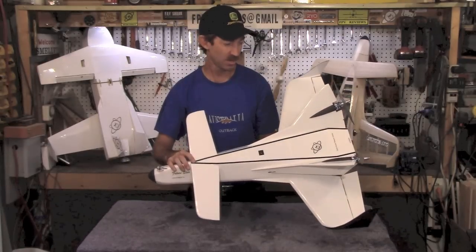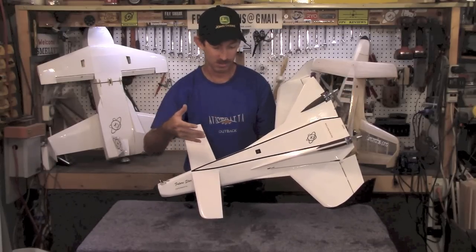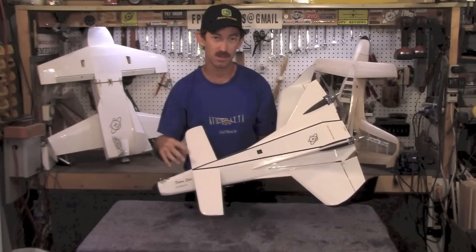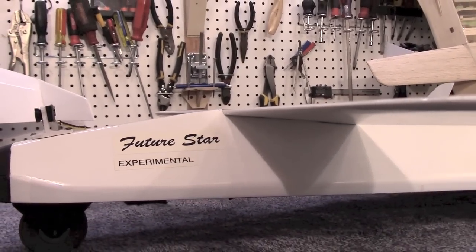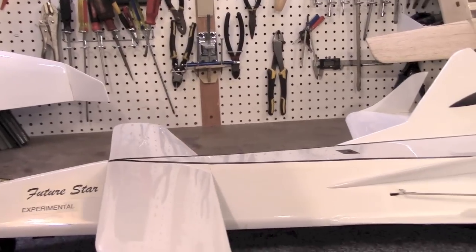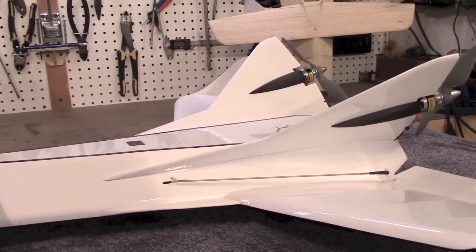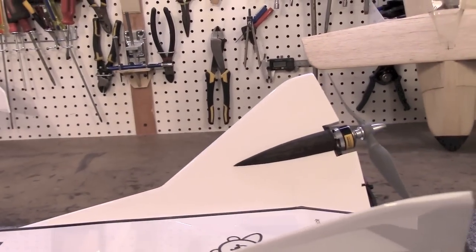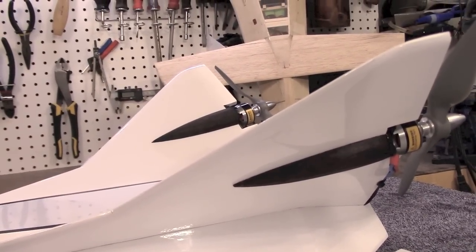Now let's go back and have a closer look at the airframe and the inside of the aircraft. FutureStar uses relatively simple, robust construction. It uses 1/16-inch balsa, 1/4-inch balsa, 3/8 by 3/8 triangle and rectangular balsa stock, and 1/8-inch light ply. There are also a couple pieces of carbon fiber in the vertical tail for reinforcement.